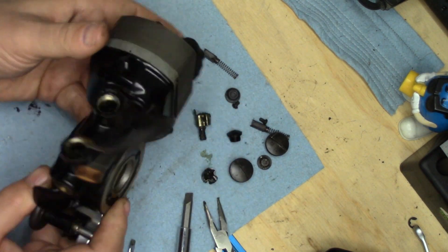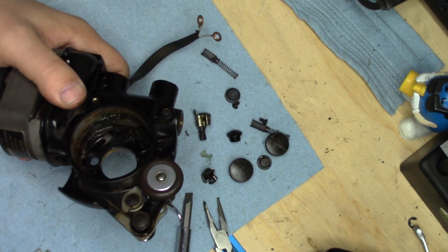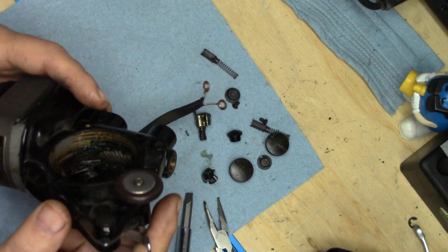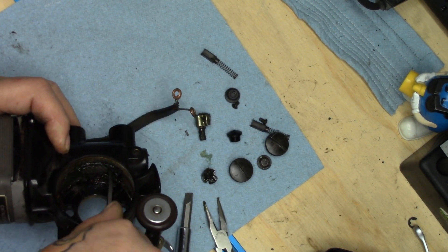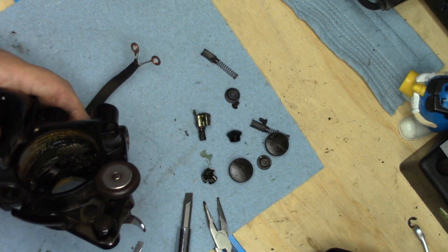The disgusting stuff is out. Now let's find the location of the two set screws on the worm. Found one of them, but I need a screwdriver that's going to grab that better.